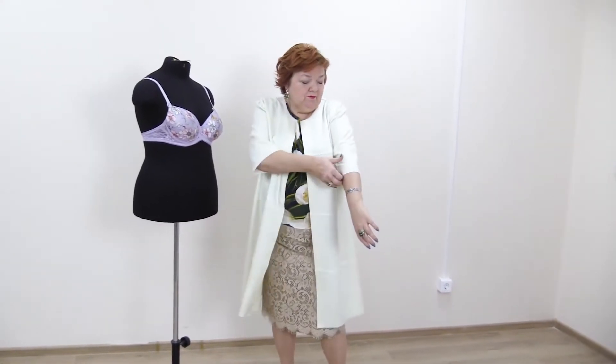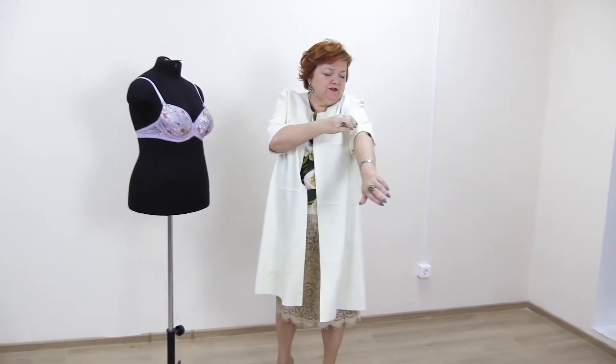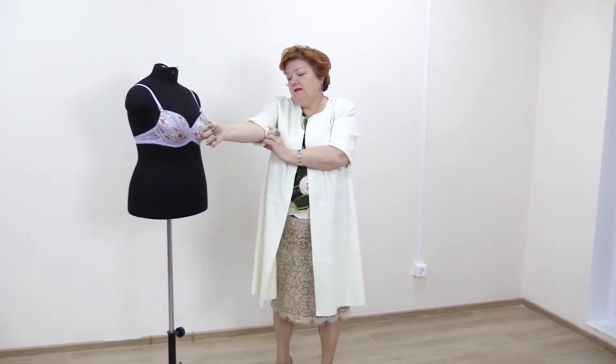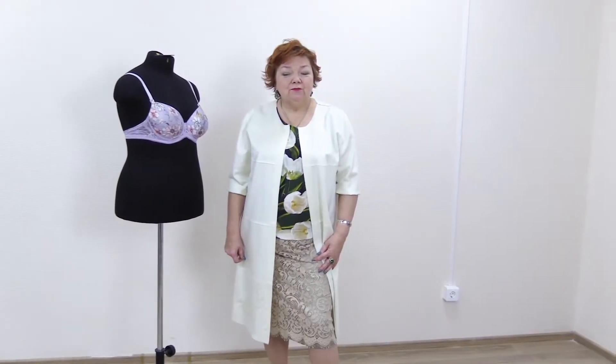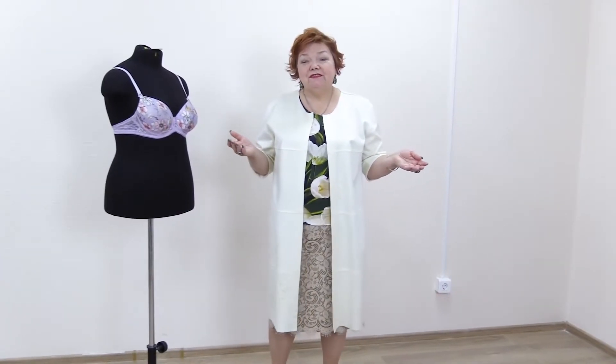The color is very nice because I can wear this item with almost any clothes. I can also fold the sleeves — the coat will look amazing either way. I feel amazing wearing this coat. It's very important to feel yourself beautiful.